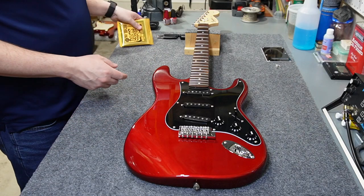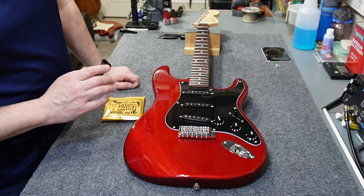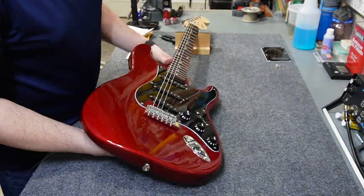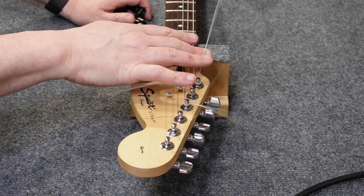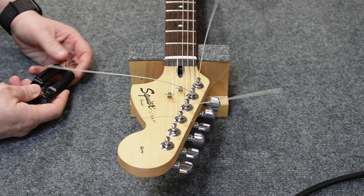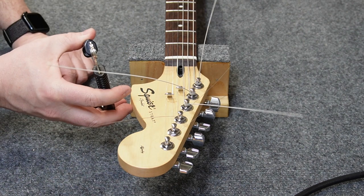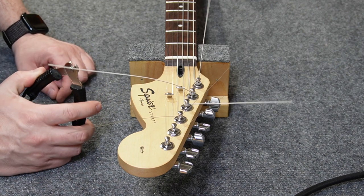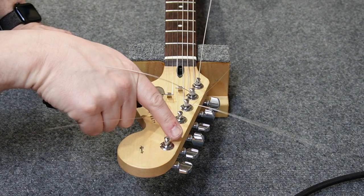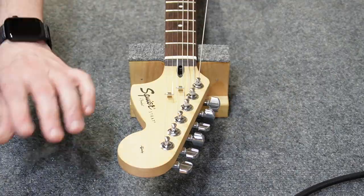It's string time, and I'm going to use the same Ernie Ball Hybrid Slinkies I've been using on a lot of my builds. We're not going to replace the nut on this one — just new strings and a setup. Now I've got this rat's nest of extra string from installing, and I've got this string winder tool with a string cutter on the end. It's extra wide so you can put it right up next to the tuner post and cut them off without cutting too short. It leaves just a little bit of a nub so the string doesn't slip back into the tuner under tension.